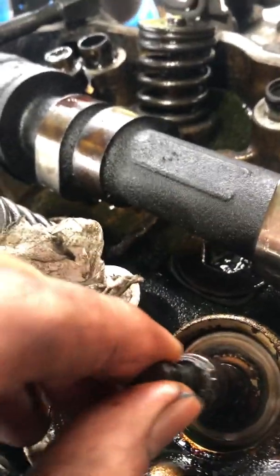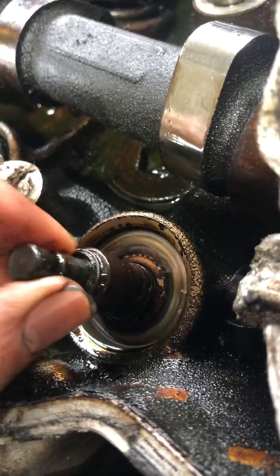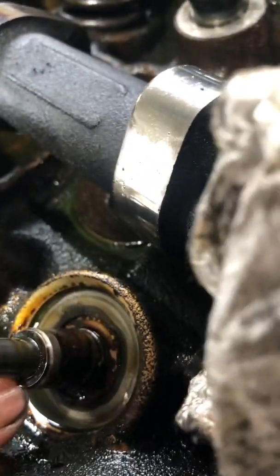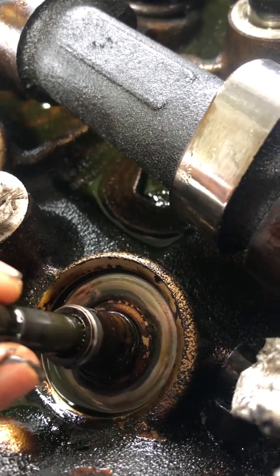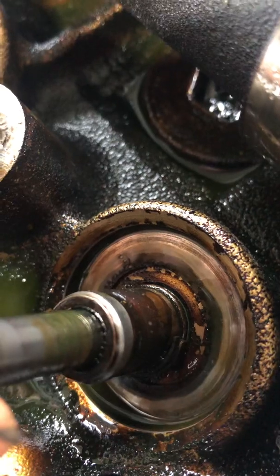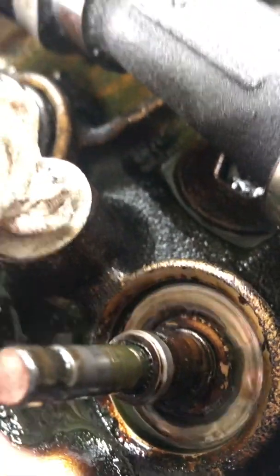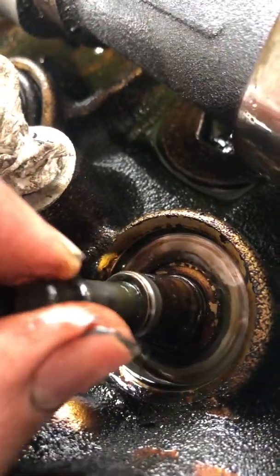Because when the valve goes up and down it's going to leak if that's not set properly. This is basically an umbrella — it's supposed to sit right over this, but if it's moving up and down with the valve it's going to let that oil in right there. You can see the gap — oil goes in — so every time this lifts up with the valve you're going to be letting oil in right there.